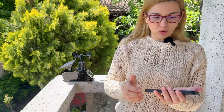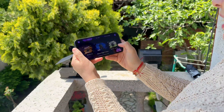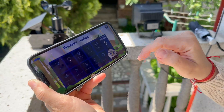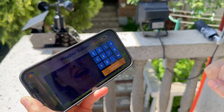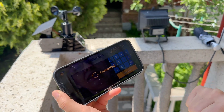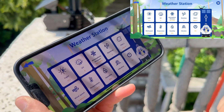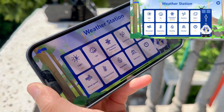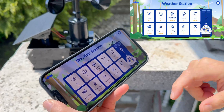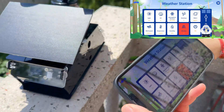We already installed the Acebot application, so I'm going to open it. Here we are — we can see the weather station interface and we want to control the weather station. I've added the IP of the Acebot weather station, connected, and we have a connection successful.